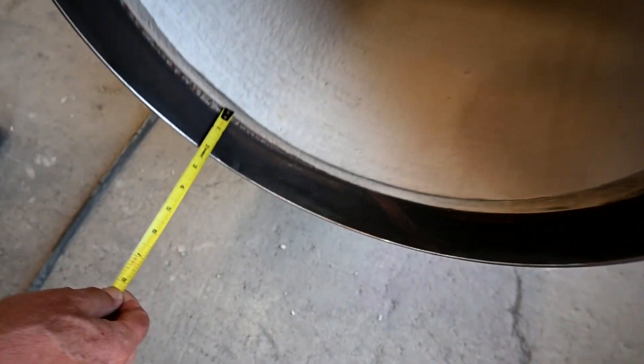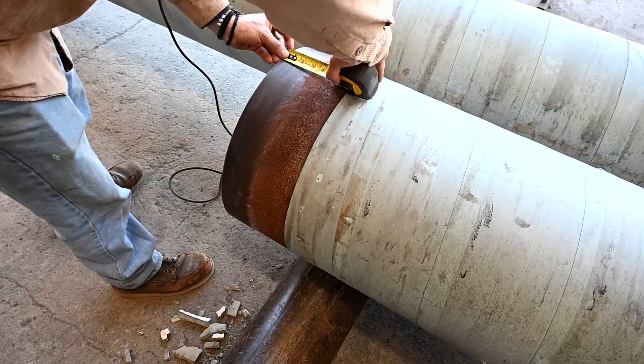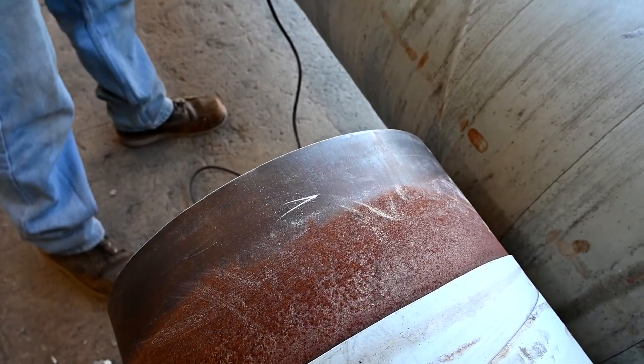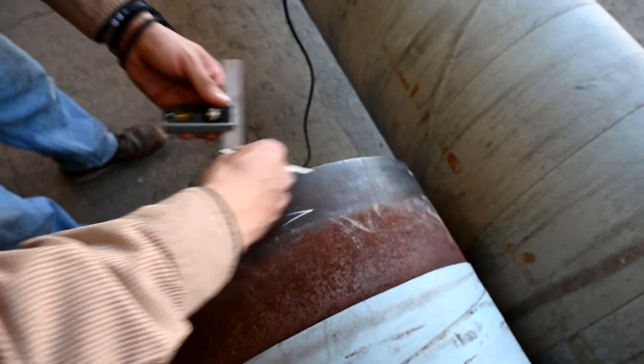To ensure that you get the best fit possible, we need to measure the bell end depth to ensure that we get the smallest seam possible. Depending on the size of the pipe you are installing, this measurement will most likely be different from our example. Review your manufacturer pipe specs and make field measurements before you install. In this case, our bell end had a depth of two inches. Make a mark on the spigot end of the pipe to match up with the bell end.